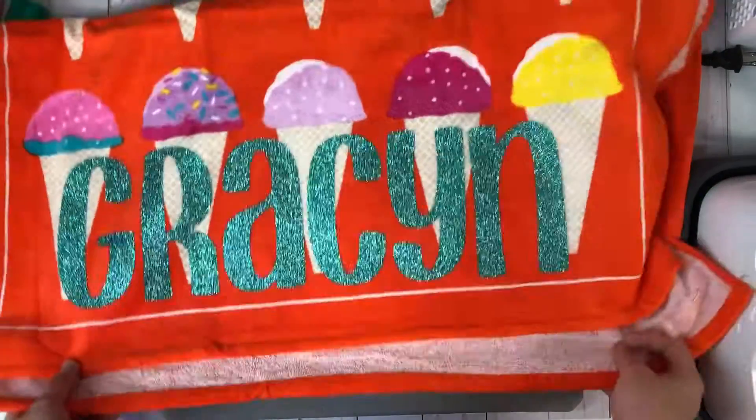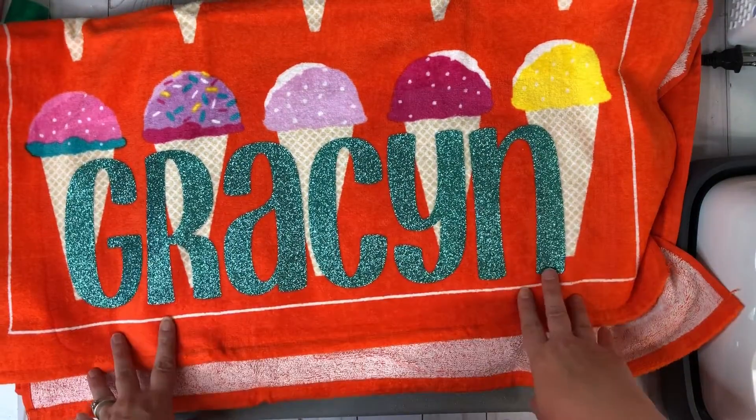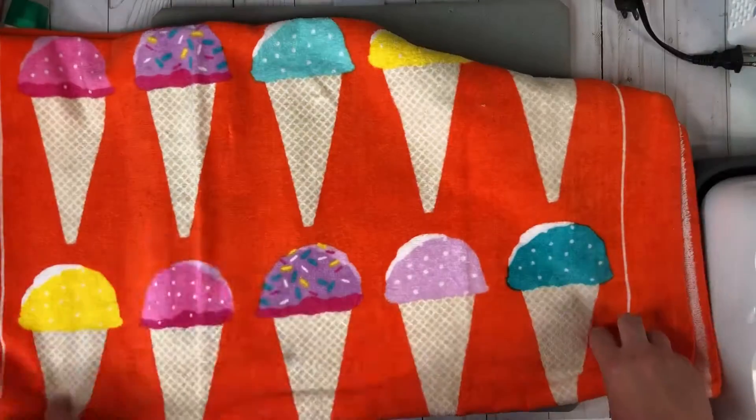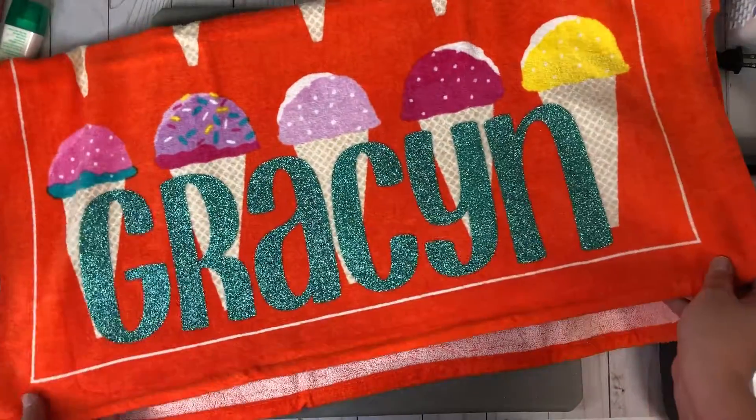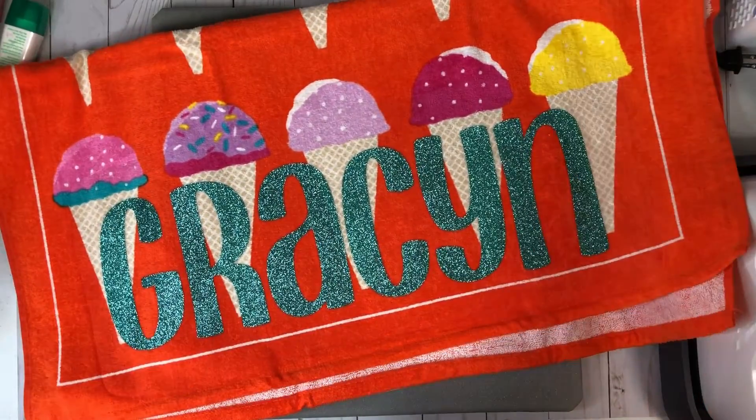Just like that, you guys can see how adorable that is. I'm absolutely in love with this towel — you can see how cute all the little ice cream cones are. So I hope you guys enjoyed this and found it helpful. If you did, please hit the like button down below and subscribe, and I'll see you on the next one.